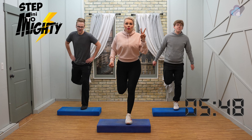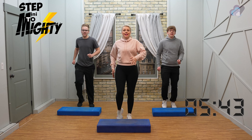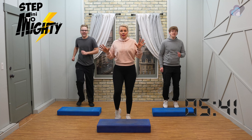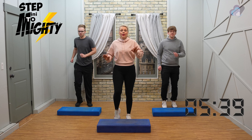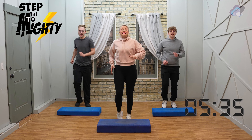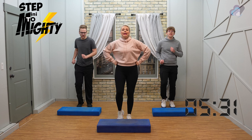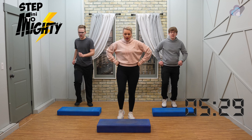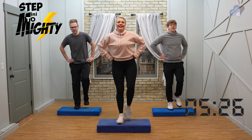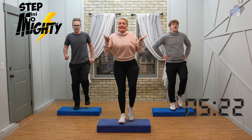Three, two — walk it down, walk it down, just walk in place. We're going to go back to a step tap on top. And from the last workout we learned a side leg, so we're going to go there first. Step tap on top in four, three, two — step tap on top, step tap. Good, good.